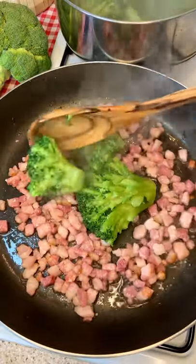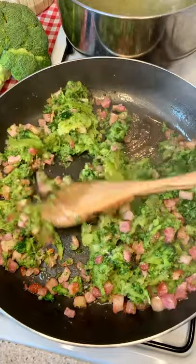First of all, cook your pancetta until crispy. Add your boiled broccoli and mash them with your spoon.